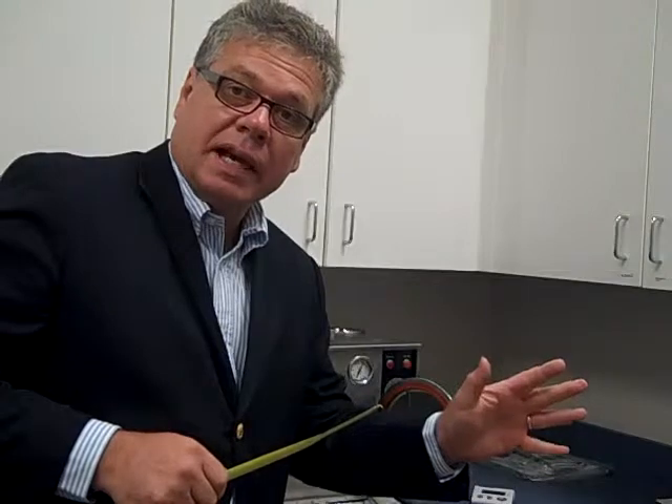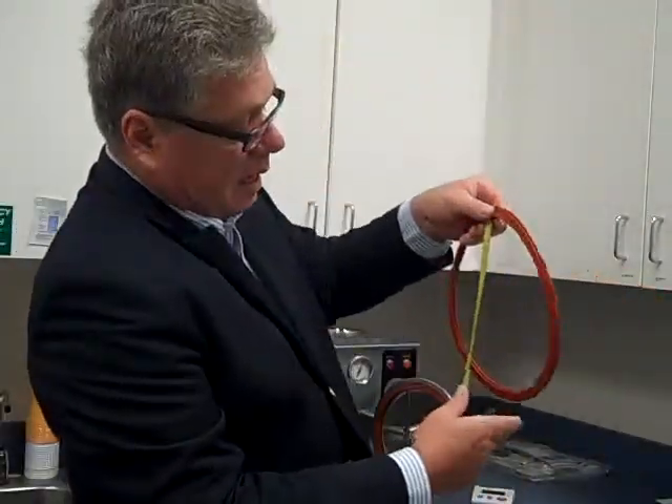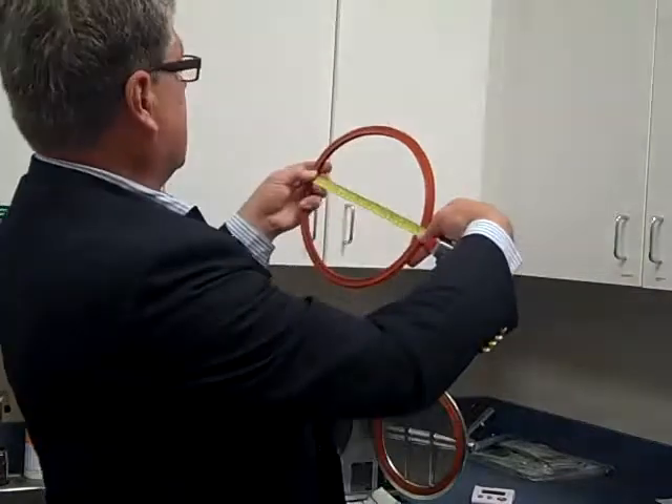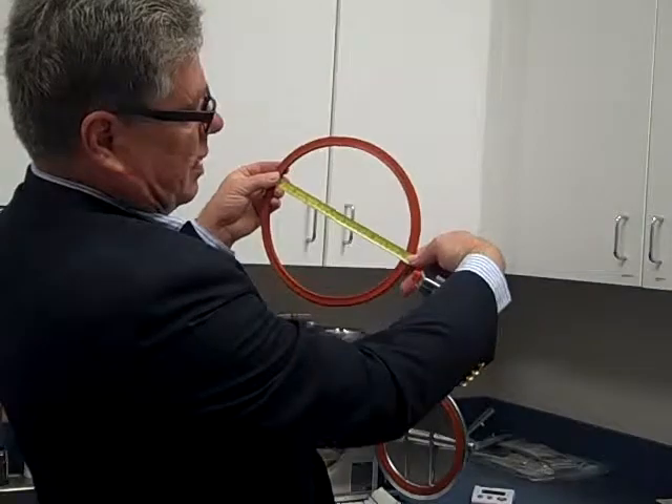If you have more like 10 inches on the diameter — or the gasket itself — you're talking about an OCR. Again, measure the outside diameter. The outside diameter is from one edge of the gasket across the diameter, and this is about 10 and a half. So that's the main difference.